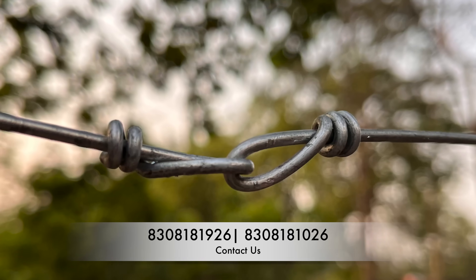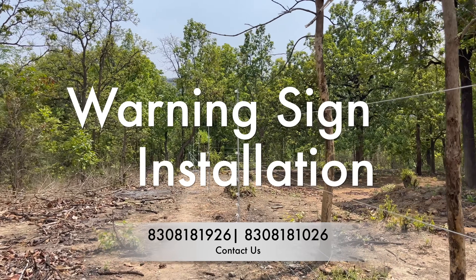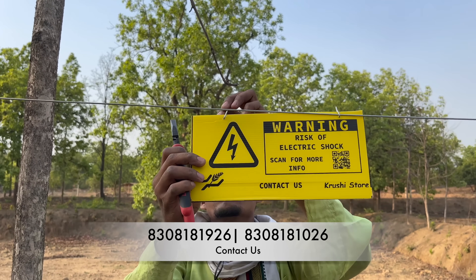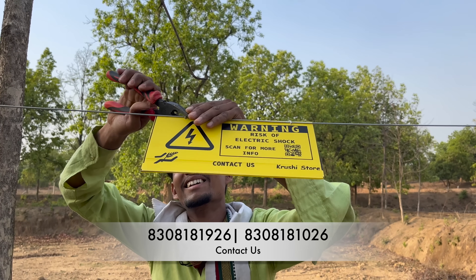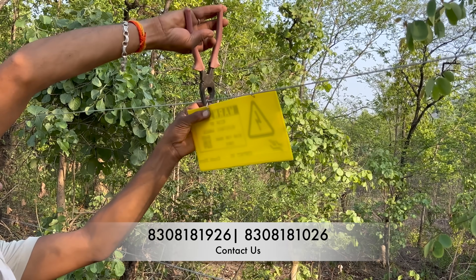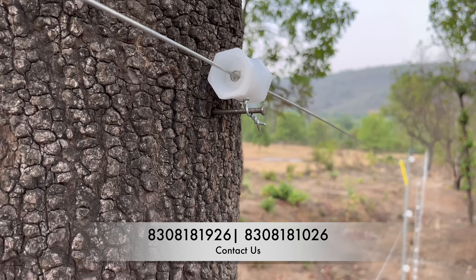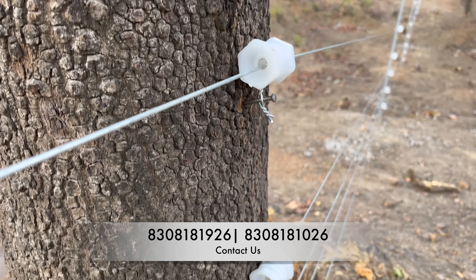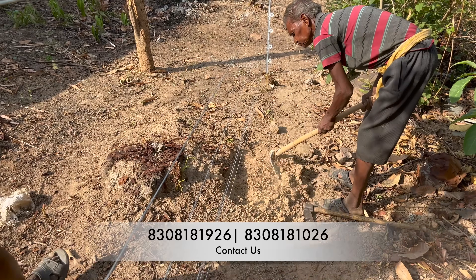Once the wire installation is done, you can start installing the warning sign boards. Warning sign boards will not help animals, but they will help humans to know that there is an electric shock hazard so they will not try to touch it. It is not lethal — so even if someone touches it by accident they will not die — but the shock is very high: 10,000 volts.